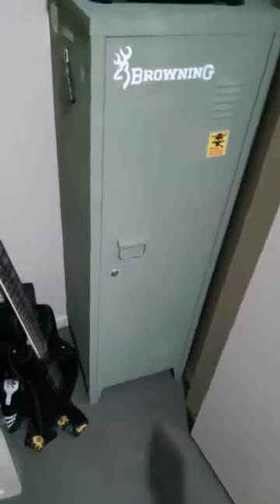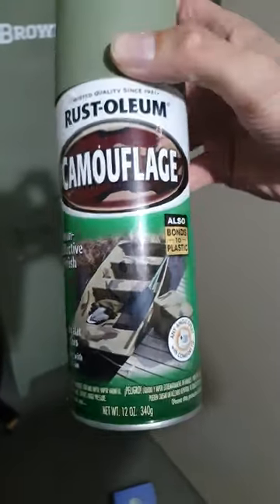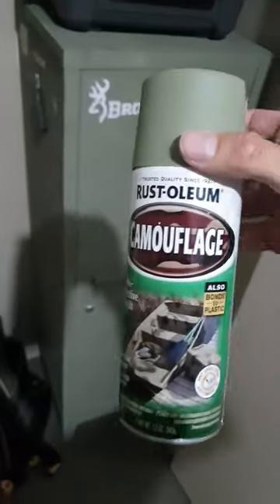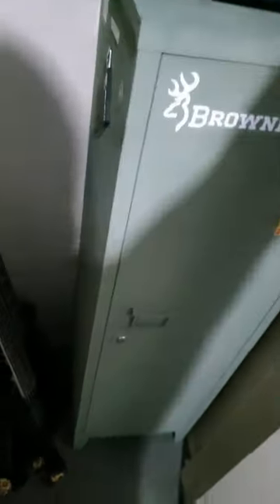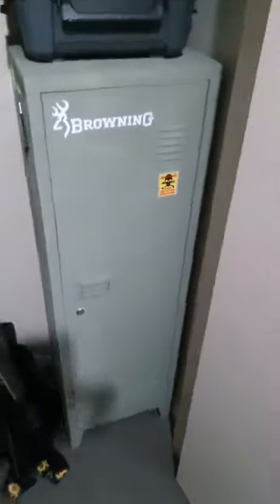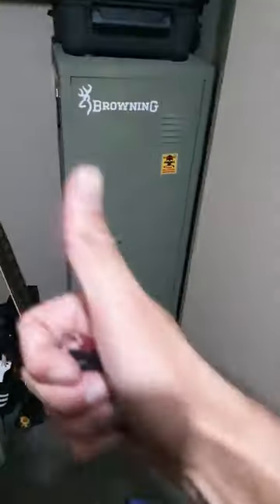You guys can do that too. What I used was Rust-Oleum camouflage and I just directly sprayed it over the original white. That's it. Thanks for watching.